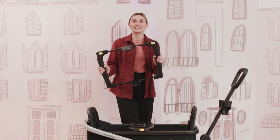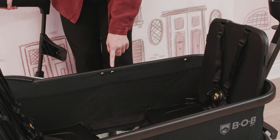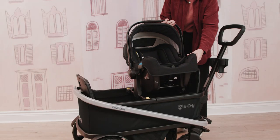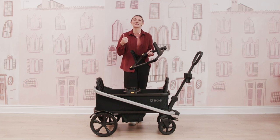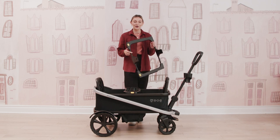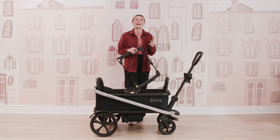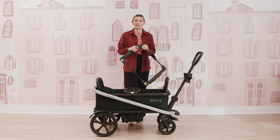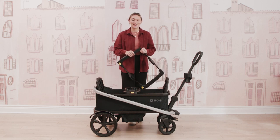This is the car seat adapter for the Bob Renegade that you can purchase additionally. You simply just clip it on to your wagon, and then you can put your infant car seat right on top. This can accommodate so many different car seats, whether that's Britax, Nuna, or Maxi-Cosi. You can utilize this with your infant car seat and have your entire wagon as a travel system, from the first stages of baby all the way to 55 pounds on each seat — a total of 165 pounds.